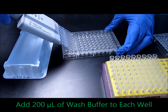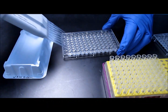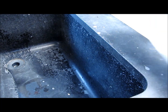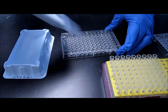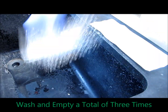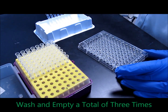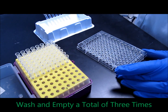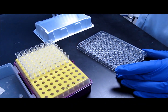200 microliters should be more than sufficient to fill up the plate. Once you're done pipetting, give the plate a gentle tap to make sure everything's mixed. Then repeat the emptying step, and repeat filling and emptying. You're going to do this a total of three times to make sure you've removed any residual capture antibody from the well. This process of washing and emptying is going to be repeated throughout the ELISA process.